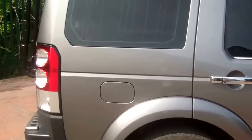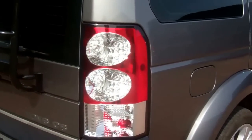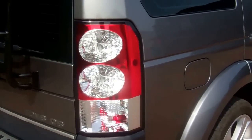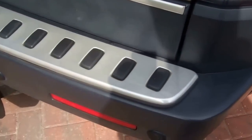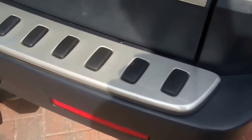Moving around to the rear — we've converted the rear and put a video online of how to do that. This is the Discovery 4 rear lights fitted onto the Discovery 3, which is quite an easy conversion. If you look at the rear bumper, this is the stainless rear bumper tread plate. We've got that for sale and a video of how to fit that on your vehicle.